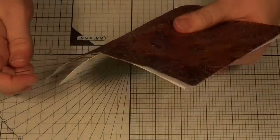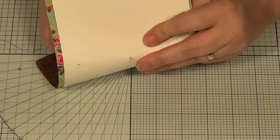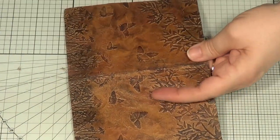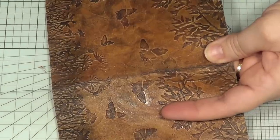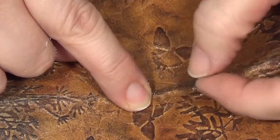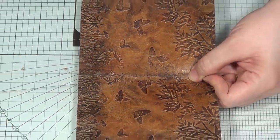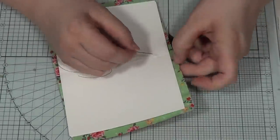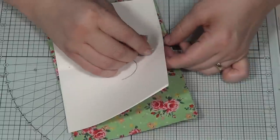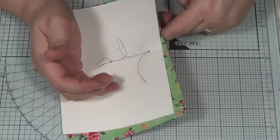Starting from the outside, pop the needle through the middle hole of the cover and through the middle hole of the signature, pulling it through but leaving a good tail — you'll need that to tie. Then turn it over and go from the top hole — make sure you're not creating new holes. If the book comes apart a bit, give a little jiggle to get back into alignment, then out through the top.